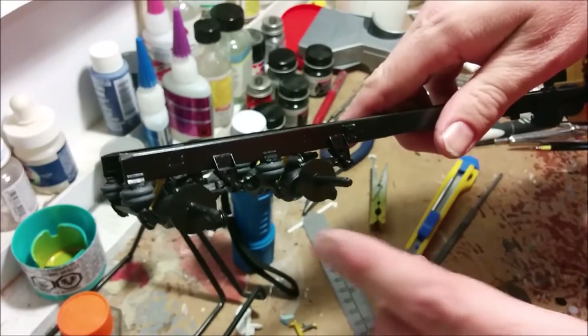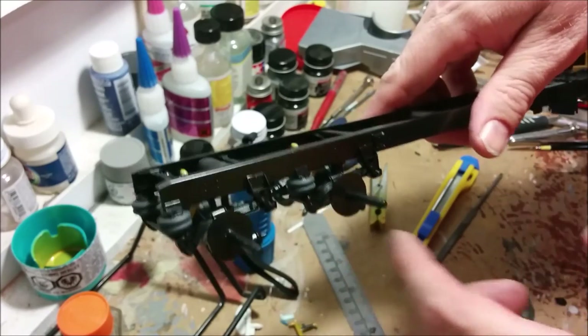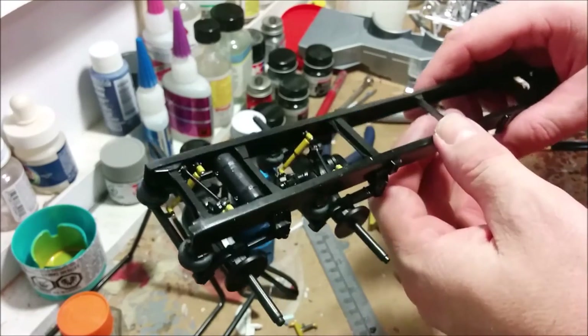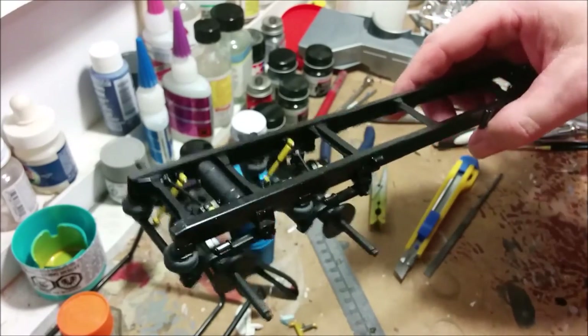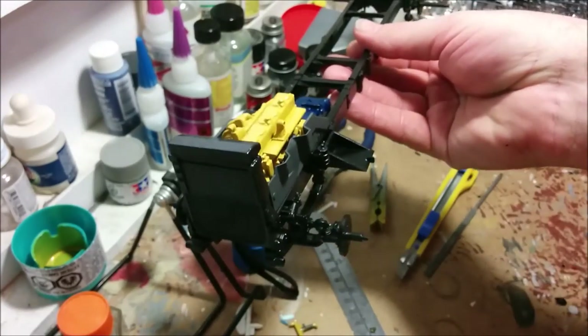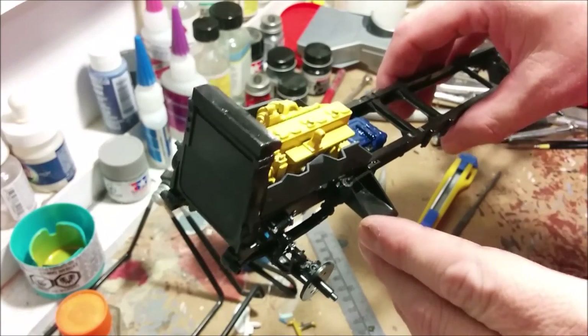Here's our rear end, and you can see the airbags have been painted my favorite rubber color, which is German gray — because you wouldn't want to actually use rubber for rubber! And with that, let's get back to the interesting end. That just about does it for Dan's Model Works this week.